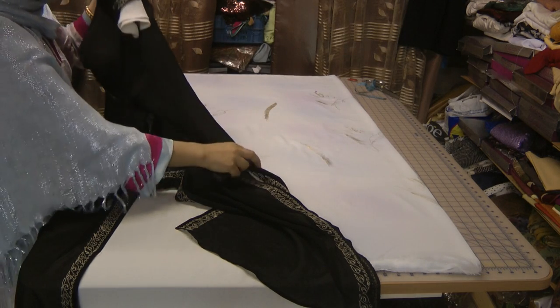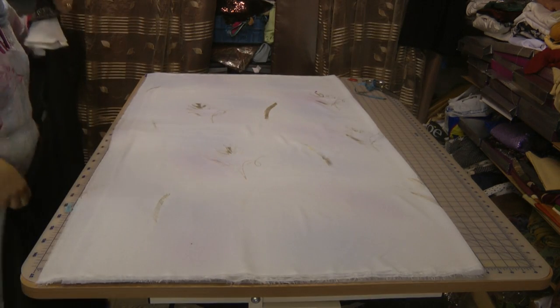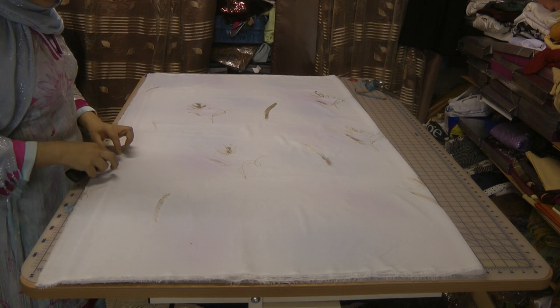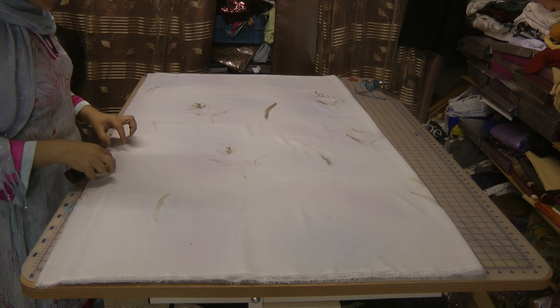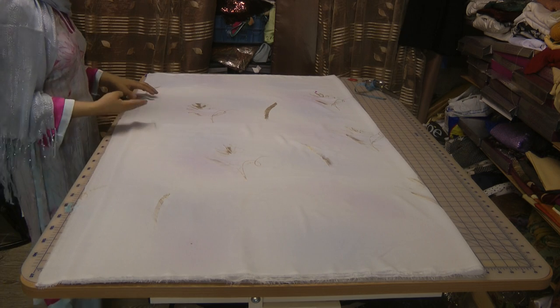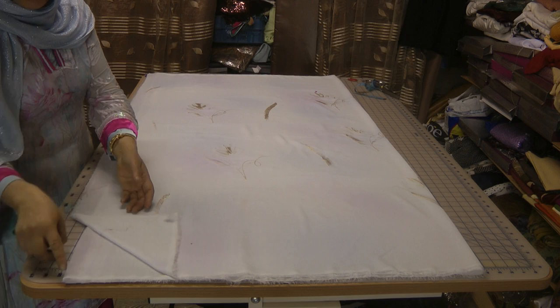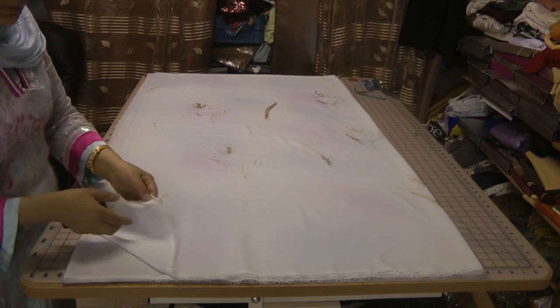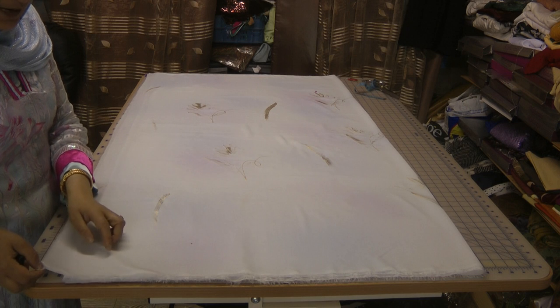To cut this, what we're going to do is — we've folded the fabric over and left an overhanging flat piece. This is the centre fold of the fabric, and the piece that comes from it is what I will be cutting into for the top side.